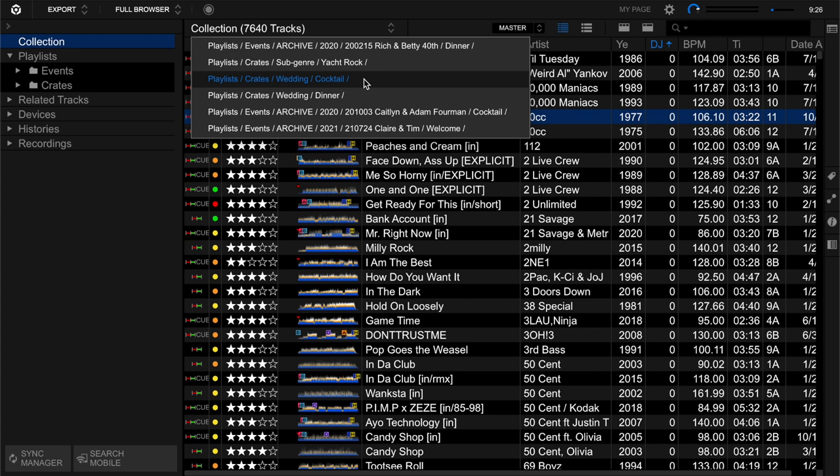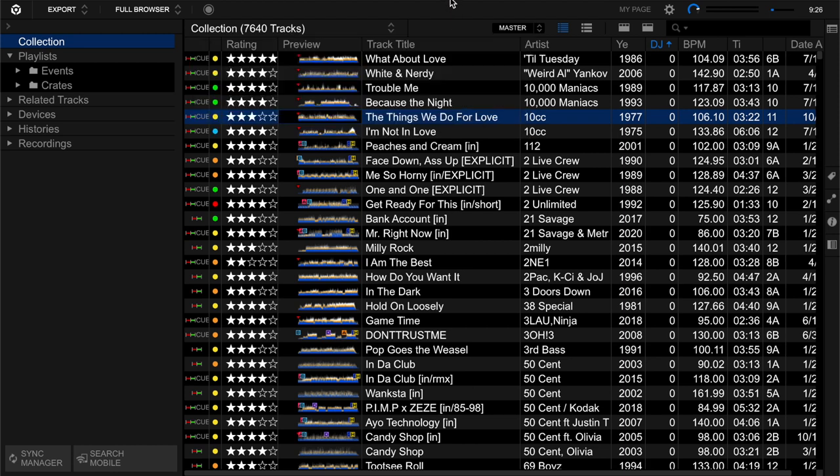I also have it in my wedding cocktail and wedding dinner crates, and I actually had it in a couple of event playlists from 2020 and 2021. I do think it's a pretty good song. But guess what? I didn't play it - I had it in the playlists but just didn't play it. So when I say I'm trying to thin the herd, what I'm doing is determining: is there utility? Can I use it? And do I like it? Because that's another factor.